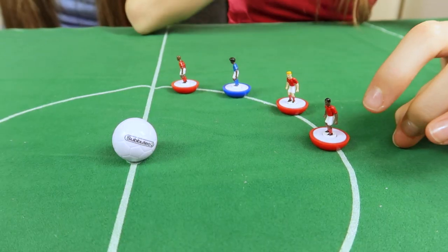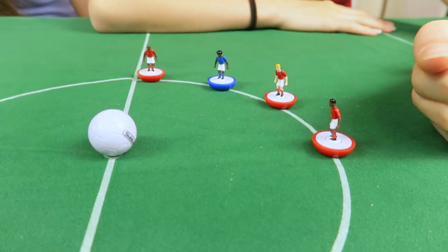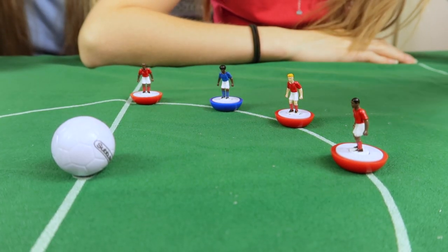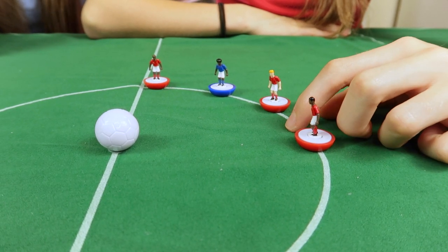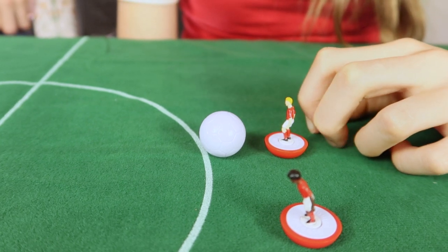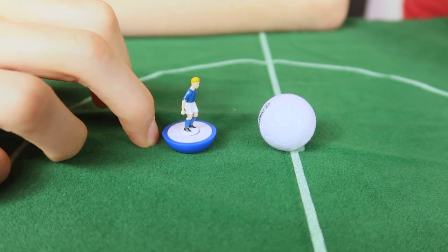Subbuteo is of course all about flicking, but there are actually very specific rules about how. You can't flick with your thumb or use the fleshy part of your finger. You can't move a player by hitting their body — you must always hit the base. You can only flick the base with the nail part of your finger. Some players like to put a supportive finger forwards when they flick for more stability. There are loads of other flick tips available on YouTube and on the Subbuteo website.